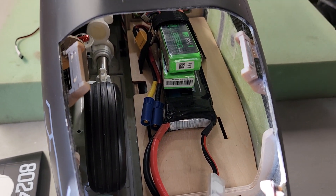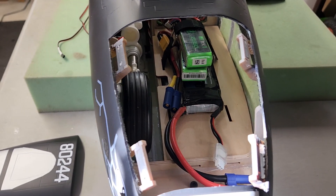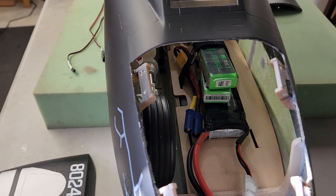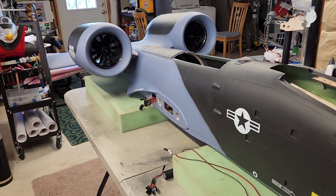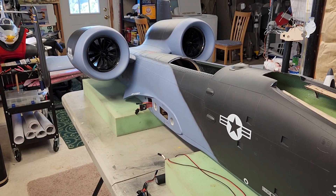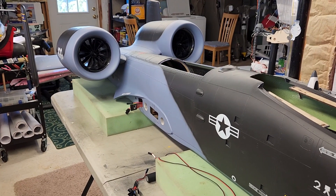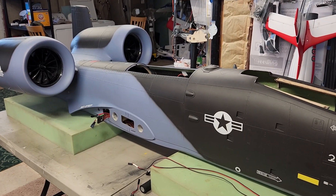Everything works. Once all the wiring is tied down and everything's where it's supposed to go, I will do one more video as a wrap-up. The Schubler sounds amazing — I did the first run-up today. If anybody has any questions, please let me know in the comments. I'm looking forward to getting this project wrapped up and maidened hopefully very soon. This is Dave down in the basement — take care everyone.